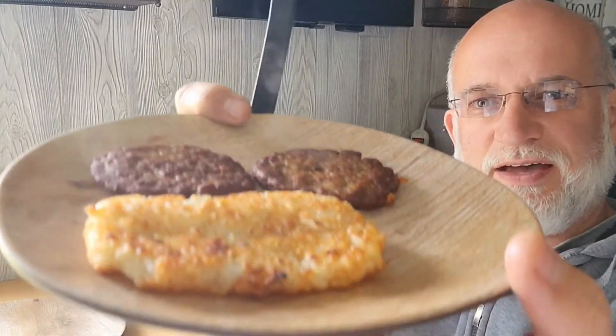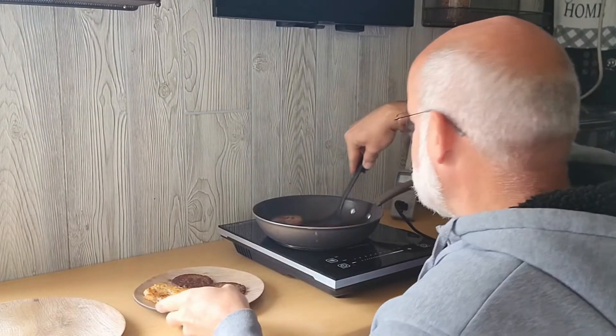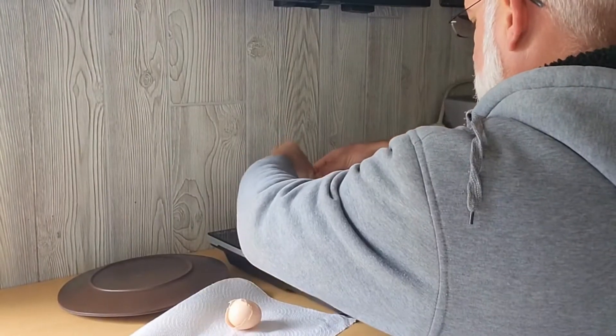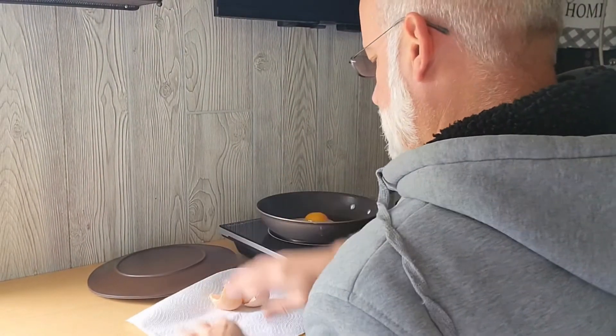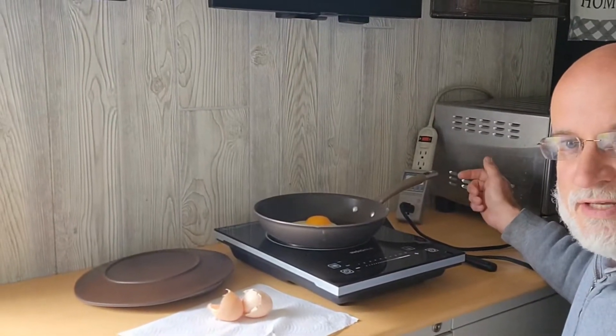Can you smell that? You can see the steam. At 20 minutes in, we're drawing 922 watts on power setting 6. At 22 minutes in, we're at 0.25 kilowatt hours.